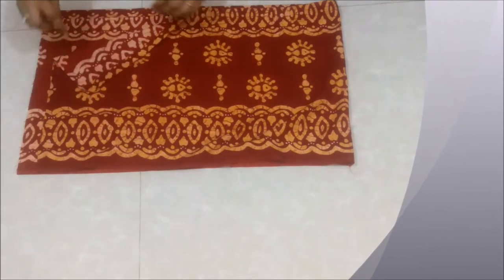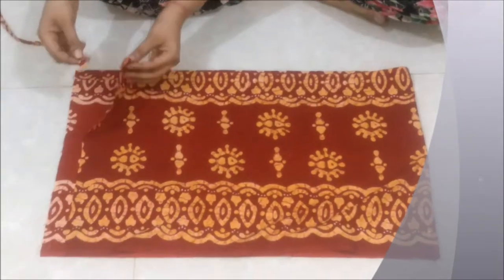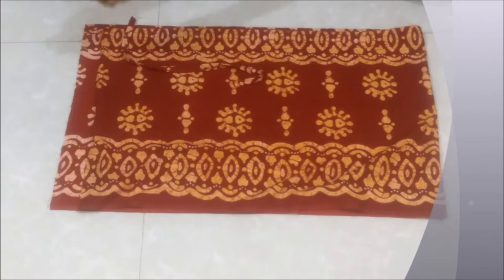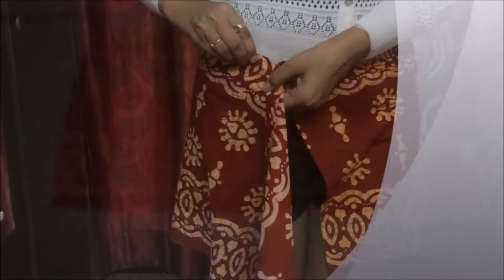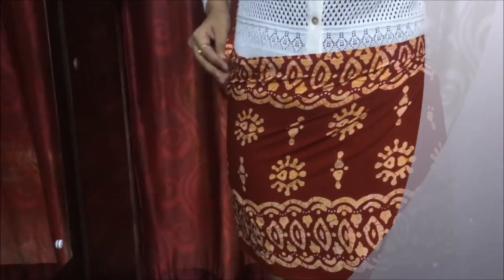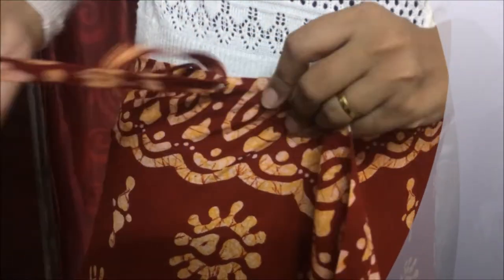I have also hemmed the upper edge and the sides for a finished look. I'll now attach the side belts made from the strap we cut earlier. We'll now make a buttonhole for the belt to pass through. The buttonhole is ready — now I'll tie this to check the final look.